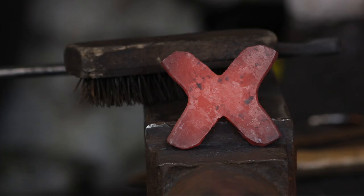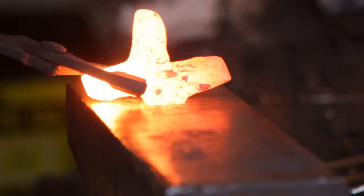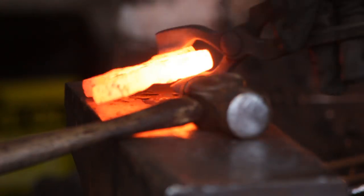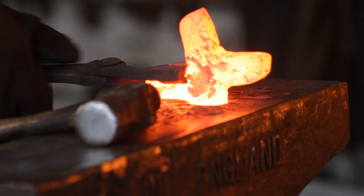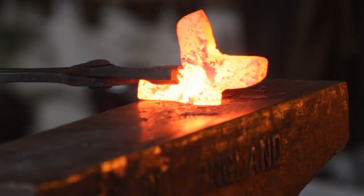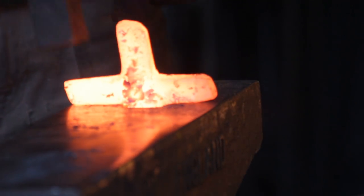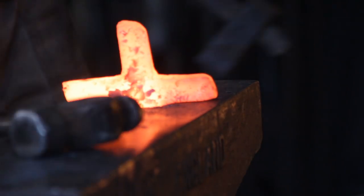With it thinned out a little bit I will then line up the arms of the cross, because as you can see they're not quite crossing over — there's a bit of a discrepancy in their alignment. So basically head over to the hardy and knock them in line with each other. I'll start this off with a hammer and then move on to a set hammer, which gives me a nice clean transition, so that you end up with an X like this.